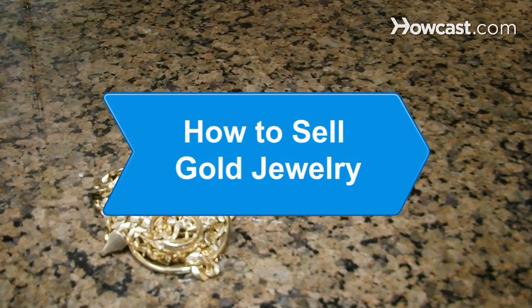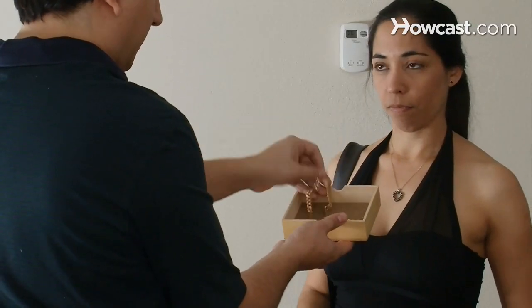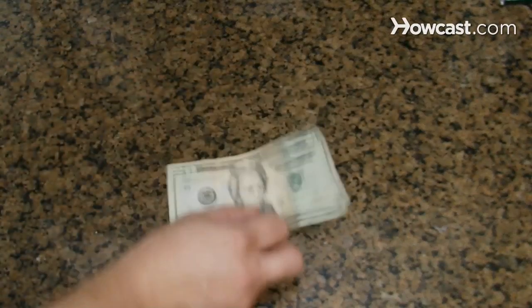How to Sell Gold Jewelry. Selling gold jewelry needs to be given careful consideration. If you sell it for scrap, you may lose as much as 75 percent of its retail value.